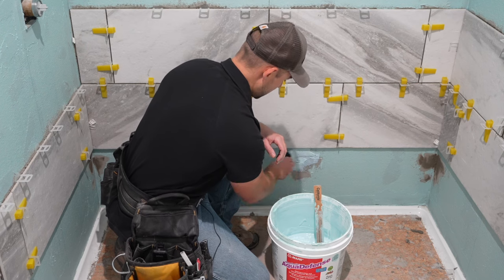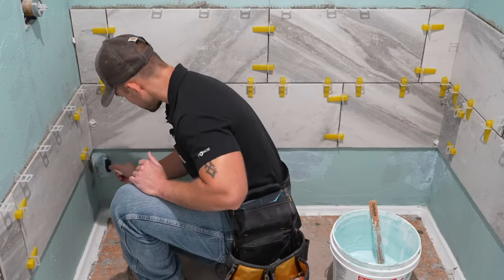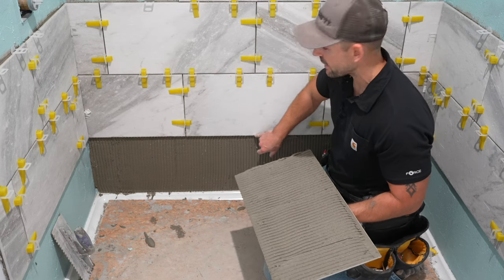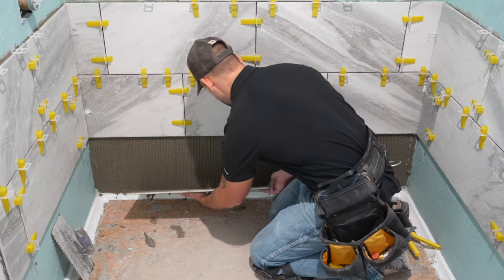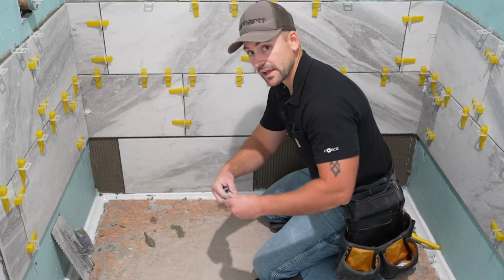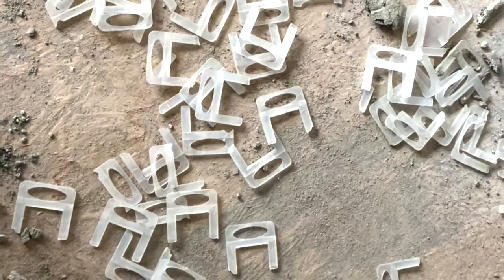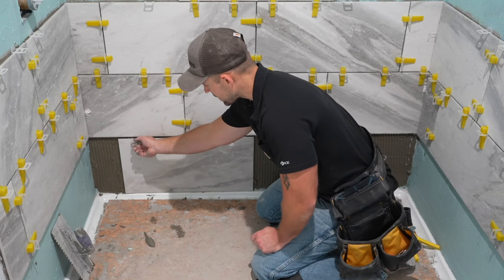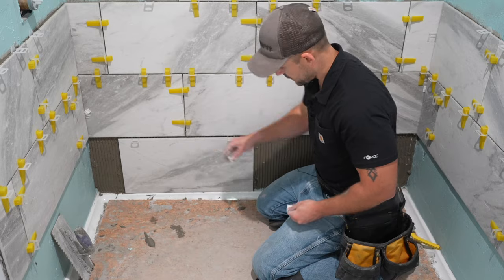Now I'm going to use the waterproofing that I used on the cement board and touch up over those spots where I put the thinset. If you haven't seen how to do that, there's a video link in the top right corner of the screen. I apply just a couple coats over the cement board where I had to touch it up, waiting at least an hour between coats. For the bottom row, I put a mark on the tile to the center since you can't see your original mark — it's covered with thinset. I already have everything back mortared and ready to go, so we're setting this into place.